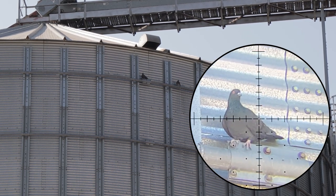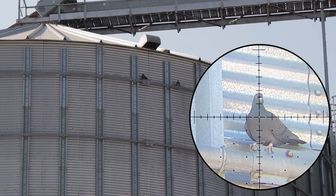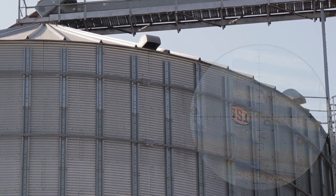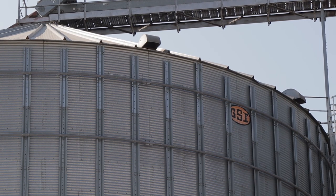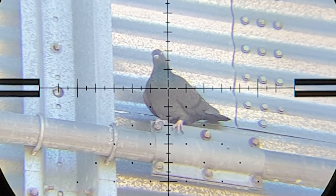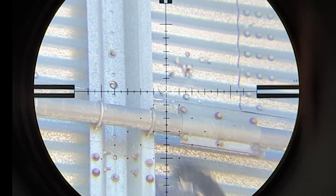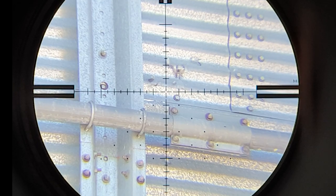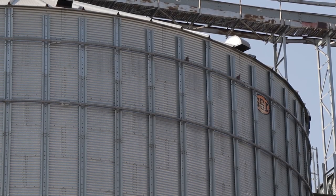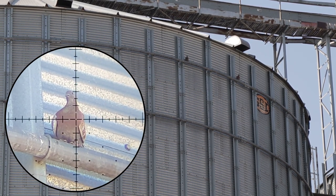44 meters. Another one in the bag. And that's at 46 meters — it's unbelievable, they keep coming today to these silos.